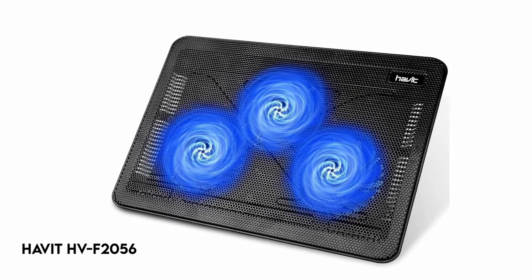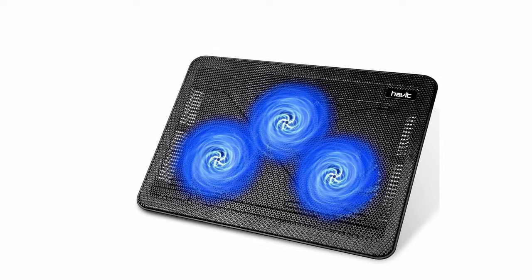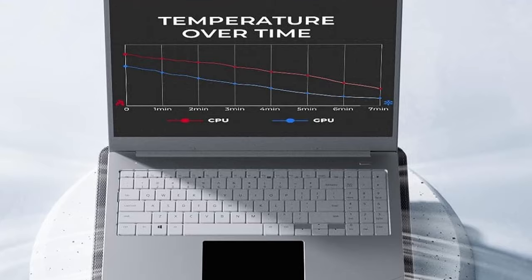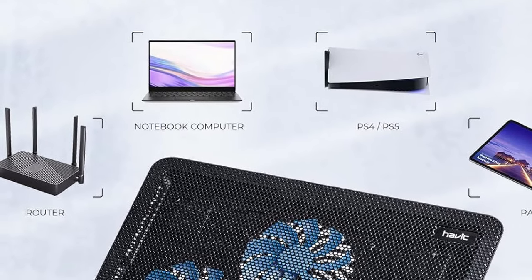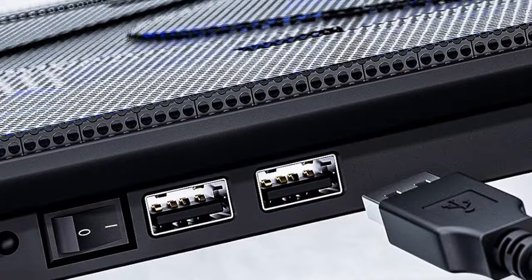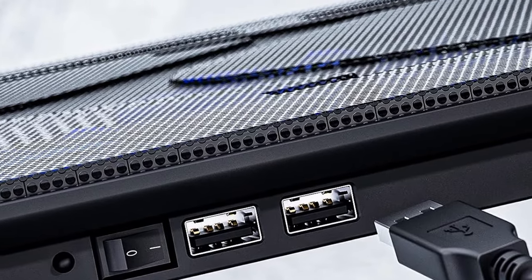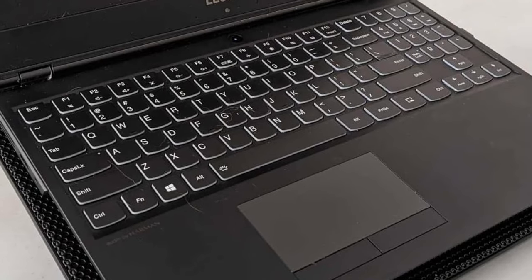At number 1: the Havit HVF 2056. This ultra-portable laptop accessory is designed for on-the-go simplicity, with a small and lightweight profile that guarantees your investment is protected wherever you travel. Its ergonomic design also functions as a stand, with two adjustable height settings for enhanced comfort. The high-quality multi-directional metal mesh ensures a sturdy and stable surface. Three ultra-quiet fans produce a noise-free atmosphere in your workstation, increasing productivity.